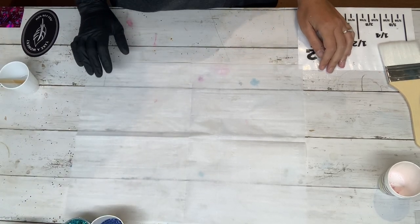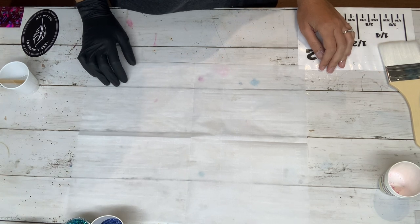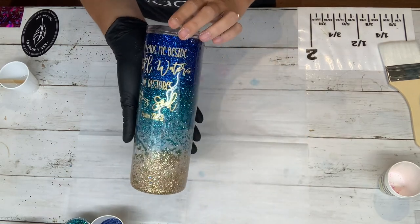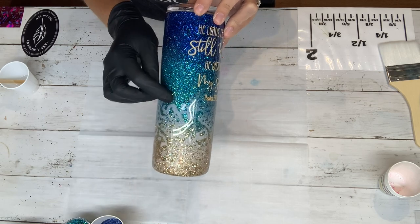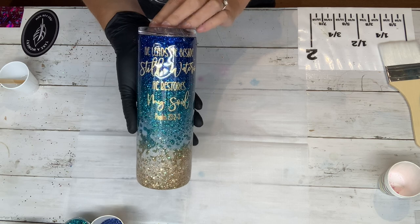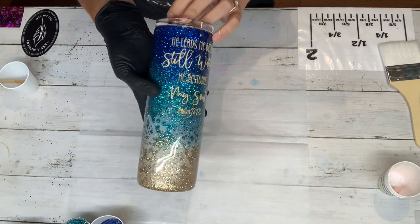Hey guys, this is Beth with Midlands Vinyl. Today I'm going to be showing you how to make my Foamy Beach Tumbler. This cup is done using the power wash method. I did it and it became really popular in my teaching group, so I figured I would post this on YouTube so everybody could see it.